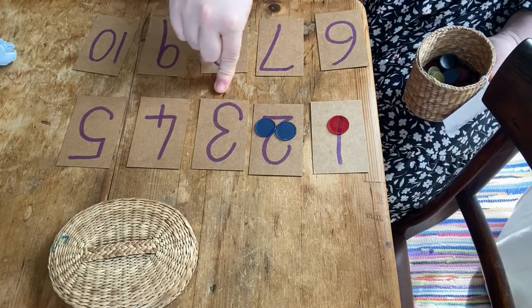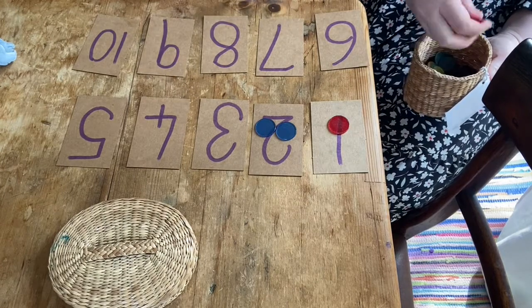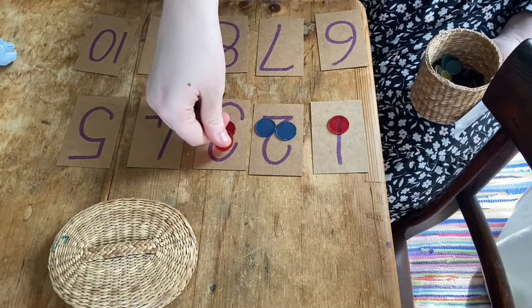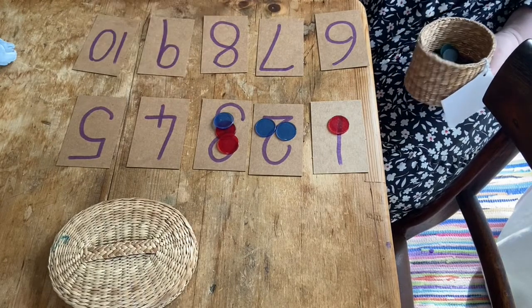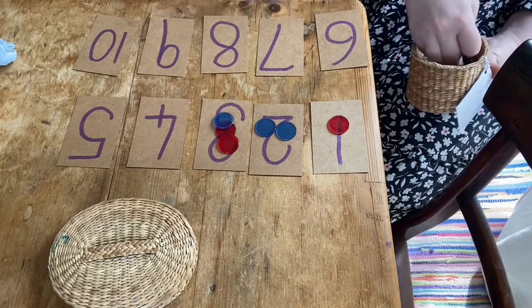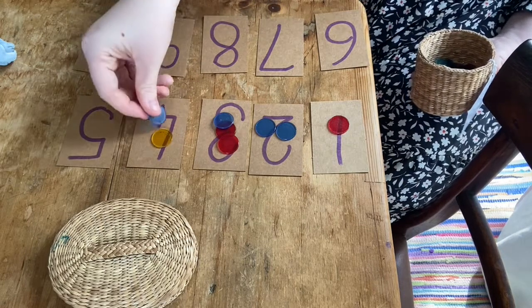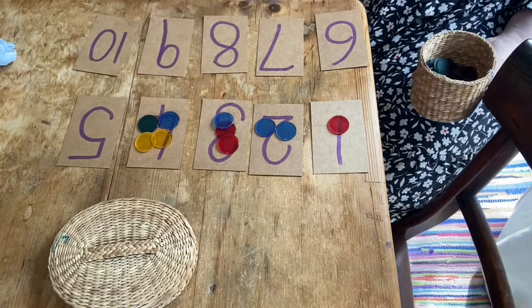What about this number? What is this number? It's the number three. So I need three — can you help me count? One, two, three. What about here? How many do I need? I need four. Can you help me count to four? One, two, three, four.